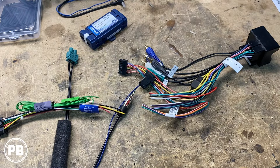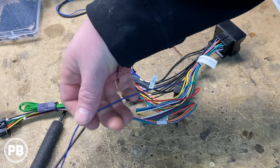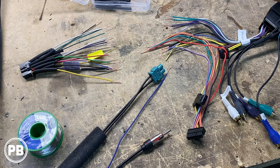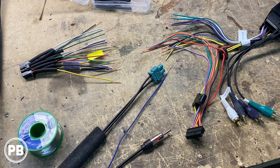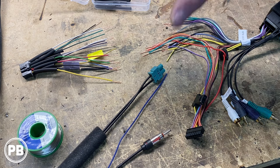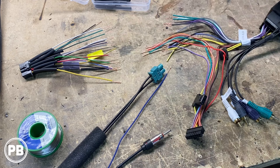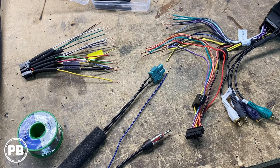We'll solder everything up color for color and heat shrink those connections once they cool. We also need to hook up the antenna circuit to the accessory wire. We stripped both ends and will match color for color for the most part. PAC Audio is known for switching things up a little, so it's always advised to go through the manual with your PAC harness prior to making connections, to ensure everything is connected correctly. We're soldering today, but if you don't have the means to solder, you can use butt connectors or wire-on-wire using crimp caps. Do not use wire nuts as they are not designed for an automotive environment.